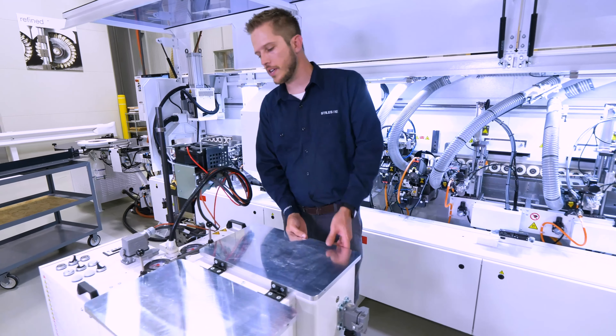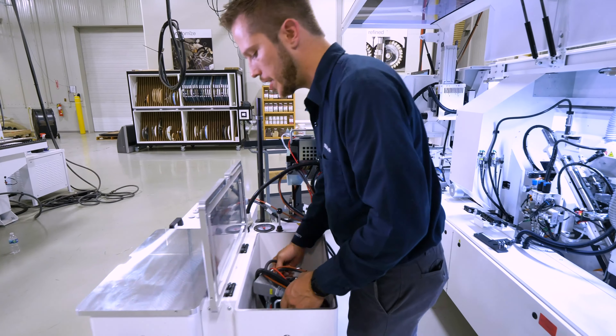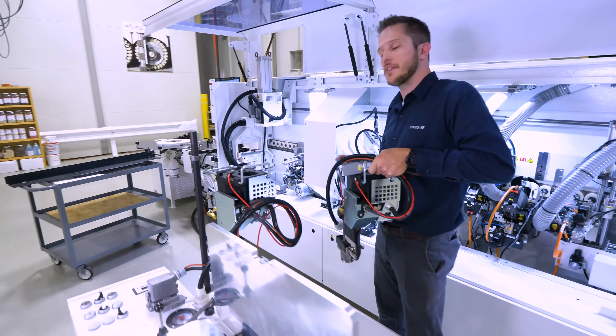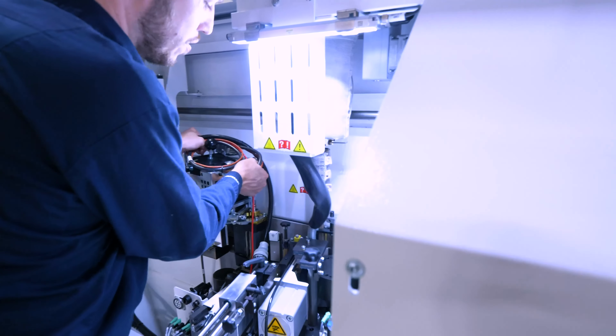Now inside of this XES unit, I actually have another glue pot ready to go — handles installed and everything — so we're going to throw this in the machine now. It's important to note that this could have been warming up this entire time, so we would have a very quick swap from maybe a different color to a different type of glue.